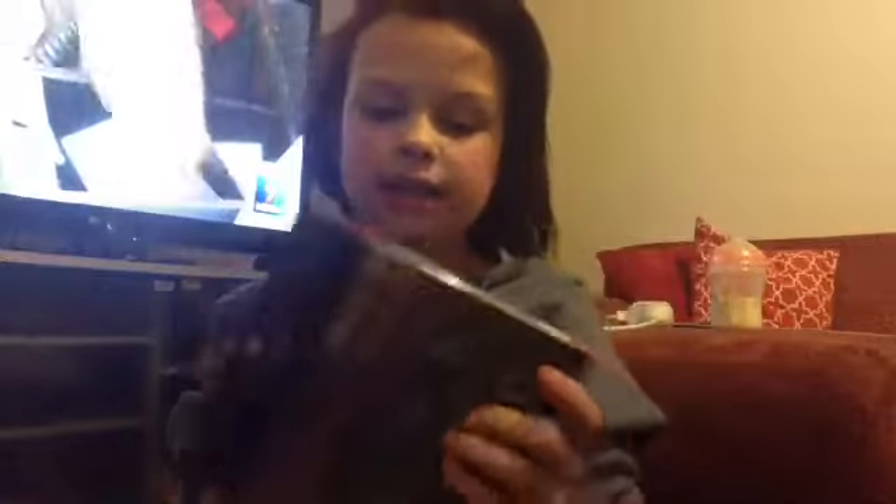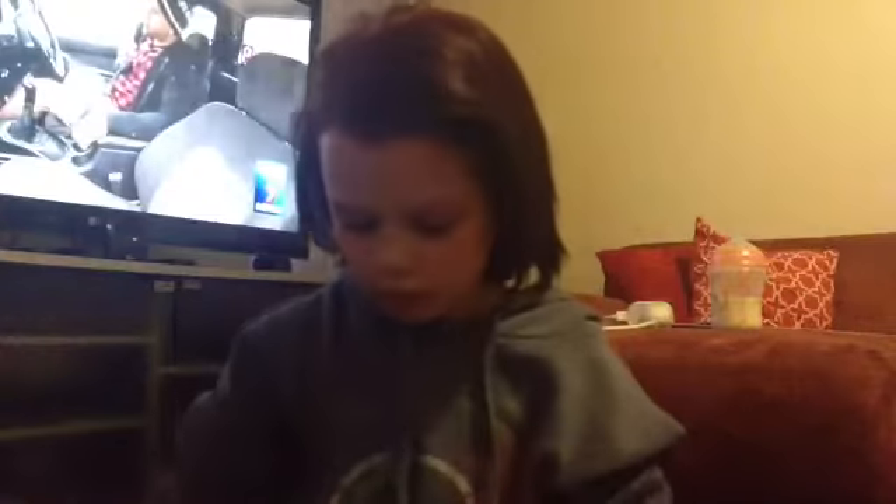Now on to makeup. Number one for makeup is this BIS eyeshadow palette. This was like $10 to $12 and it is really cool.